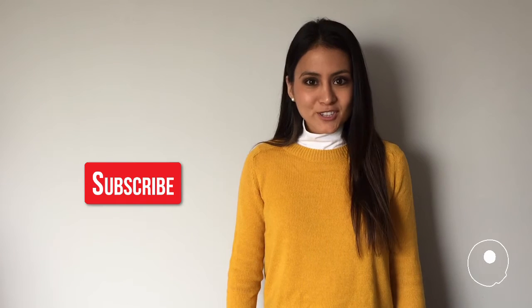Thank you so much for watching this video. I really hope you liked it. Don't forget to visit mochala.com for more on this post. And of course, subscribe for more videos like this. I hope I see you soon. Bye!